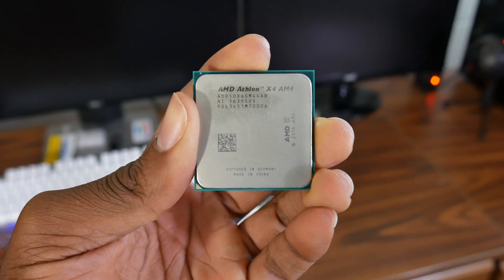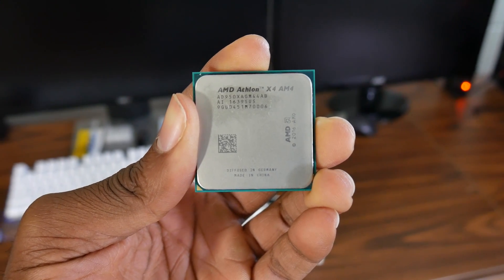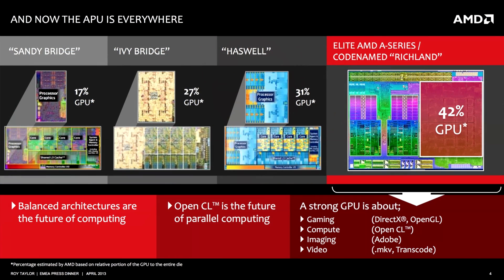If you watched my Athlon X4950 review, then you would know that the Athlon lineup is not exactly the strongest set of CPUs. They're essentially slower than the competition, and you're better off getting something like a Ryzen 3 or a Pentium G4560 for 20 to 40 bucks more. The difference between that CPU and the APUs is that the APUs have an integrated graphics chip on the processor themselves, which means you can play games without buying a dedicated video card. The integrated graphics chip isn't that bad — it's good enough for eSports titles at low settings, 1080p or higher settings at 720p.